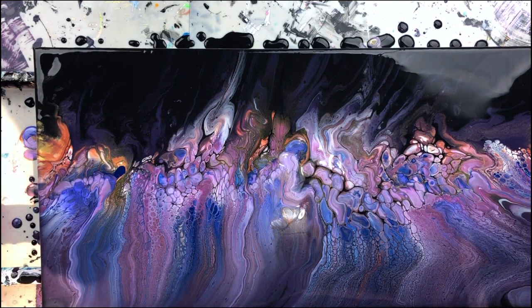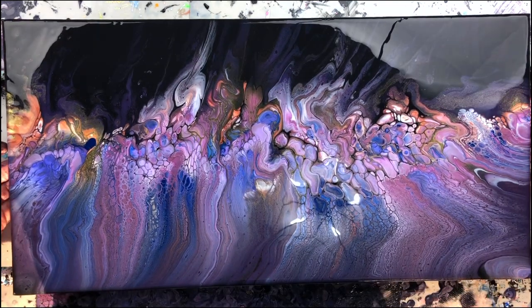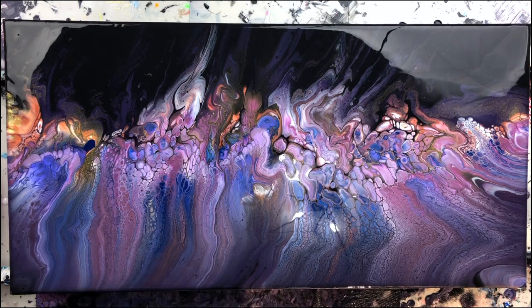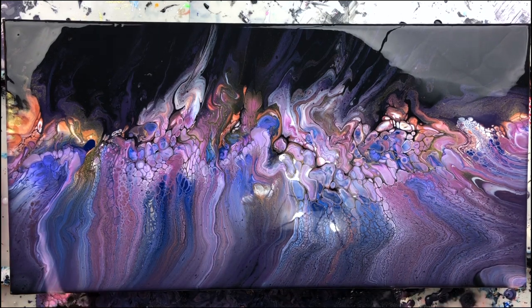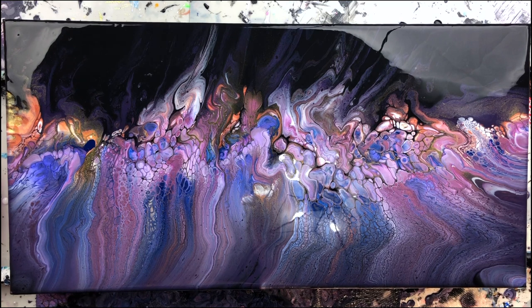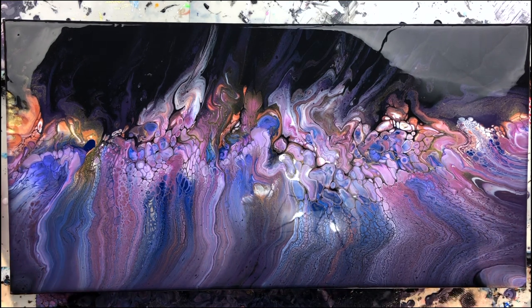I am pretty happy with that. Let's see if I can move it just enough so you can see it all. Kind of like mother-of-pearl and stuff. I like it. I'll take it in for a close-up and then tomorrow I'll show you what it looks like dry. I think it's going to look pretty good.